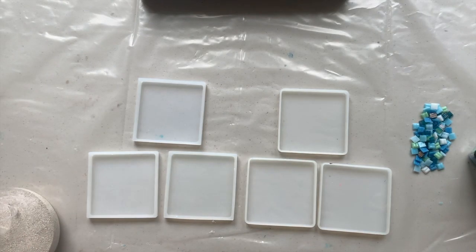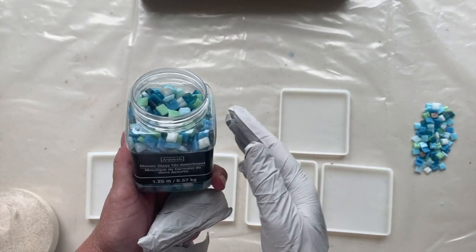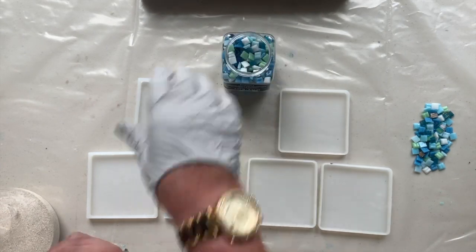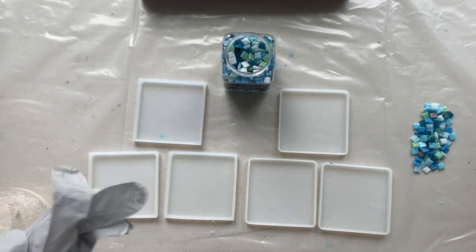Hi everybody! I thought that today, given that you all know how I love the beachy themes, I have these mosaic glass assortment of tiles and they've been sitting on my shelf with all my crystals and glass beads for so long. I thought I am going to make a beach out of these.